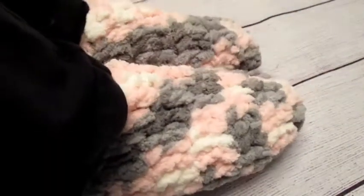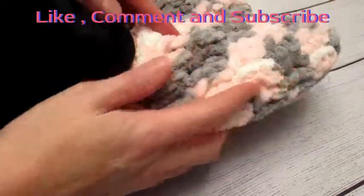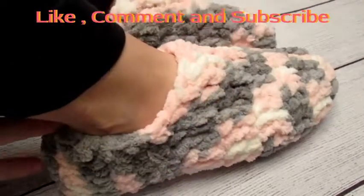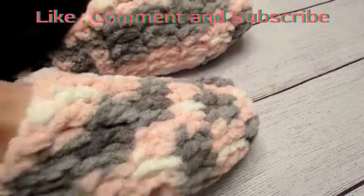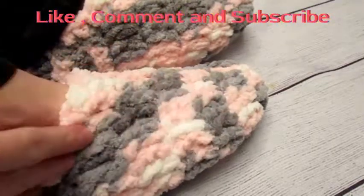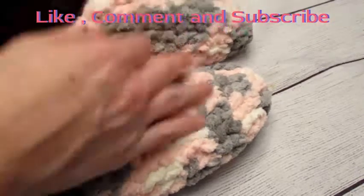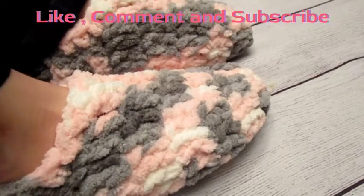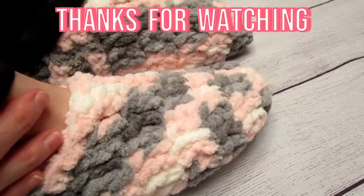My slippers are all done! They are very snug up around my ankles. I love wearing them with socks — they are so squishy and warm. You can also buy a non-stick spray on Amazon to put on the bottom of them, because they are soft and slippery especially on hardwood, tile, or vinyl floors. Thank you so much for watching! Please like, comment, and subscribe — it really helps my channel out. Happy holidays, Christmas is a few days away, and these are actually a Christmas present for my mother-in-law.